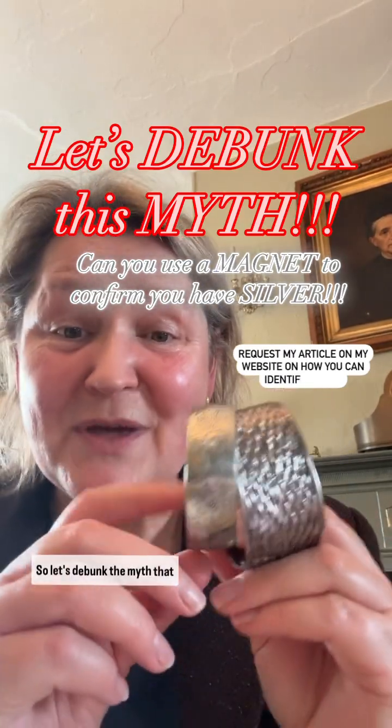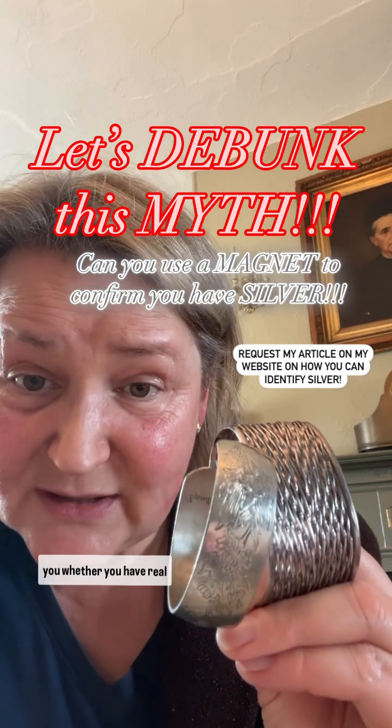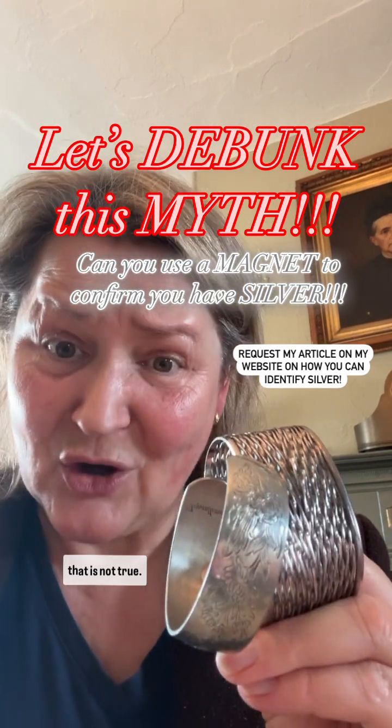Let's debunk the myth that you can use a magnet to tell you whether you have real silver, because quite frankly that is not true.